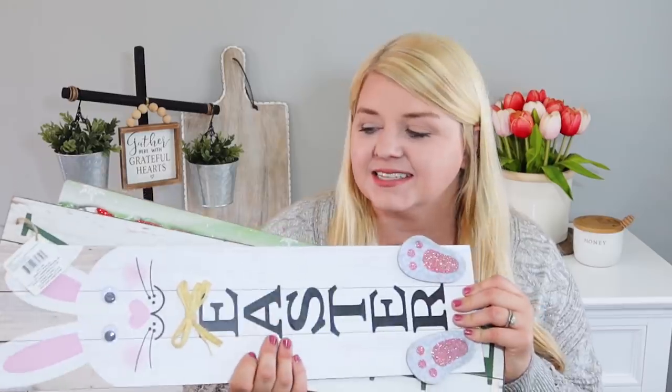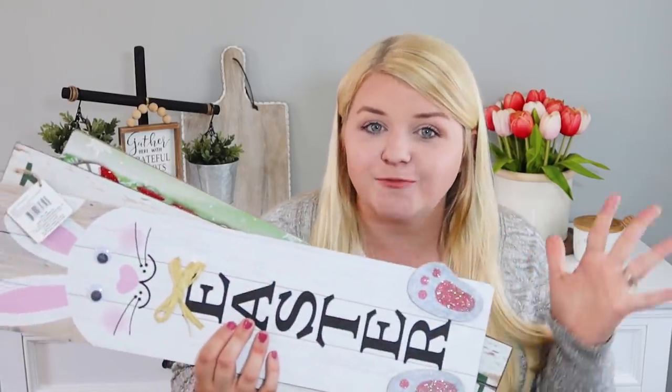Hey sweet friends and welcome back to my channel. Today we are tackling these large seasonal signs. I have used these on countless DIYs and I have a ton of ideas, but I want to bring you some new fun things that you can make with these signs because these have a ton of potential.